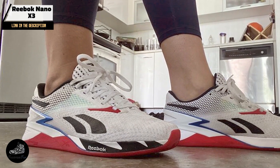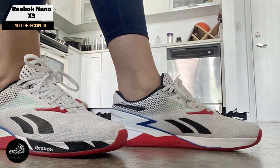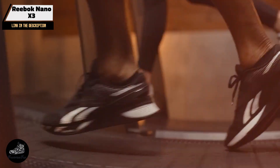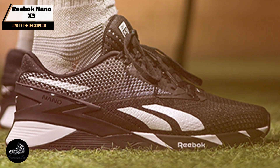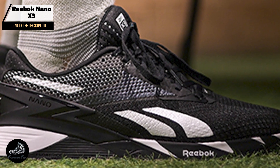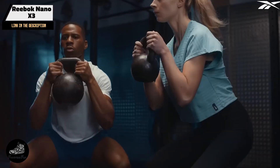Key features: The Nano X3 features Reebok's flex-weave knit upper, which provides a balance of breathability and durability. The shoe includes a flow-ride energy foam midsole for lightweight cushioning and responsiveness. Additionally, the Nano X3 has a minimal drop, which enhances stability during lifts, and a durable rubber outsole with a multidirectional tread pattern for superior grip on different surfaces.